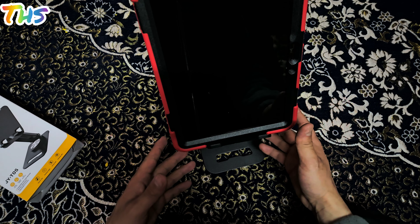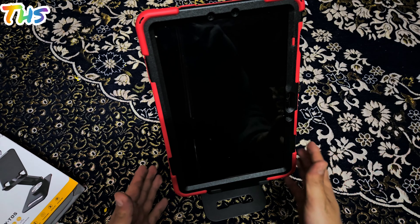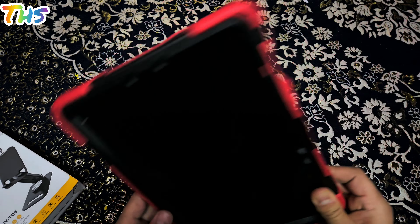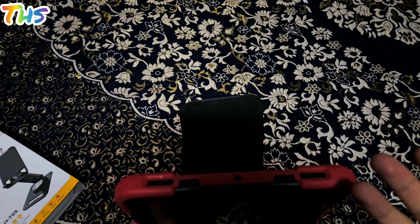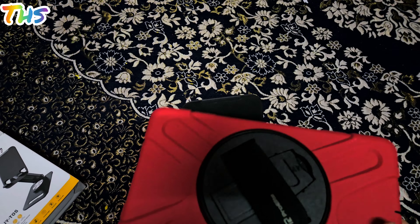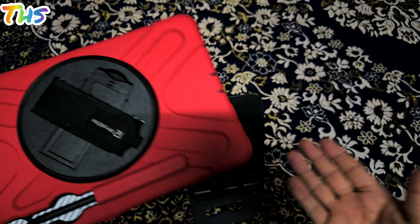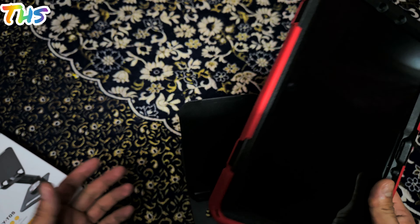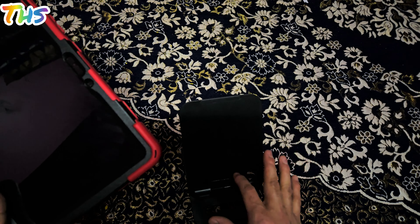If you put your tab on top of this, it is going to stay nicely. One thing I would like to add: if you want to use this particular gadget, you need to remove the cover first. I would not suggest putting on bulky cases like the one I have — it is not compatible with those. You can use slim cases like the silicon ones or foldable ones, as those are going to be compatible with this gadget.